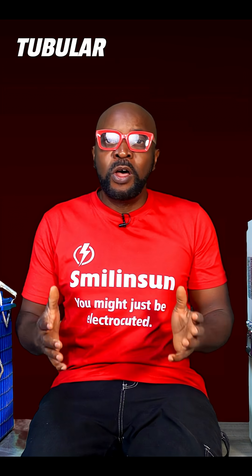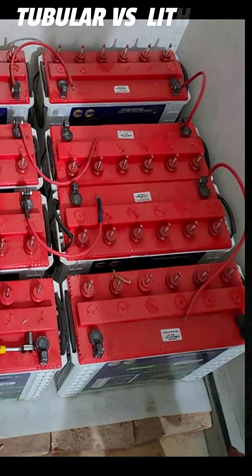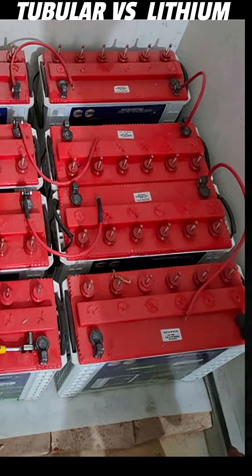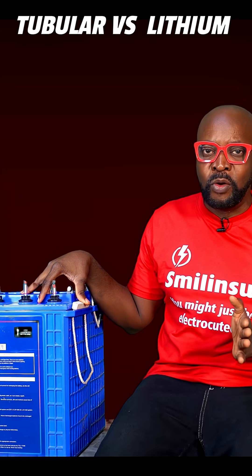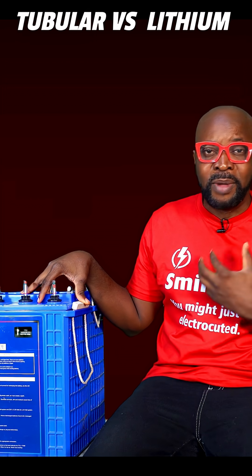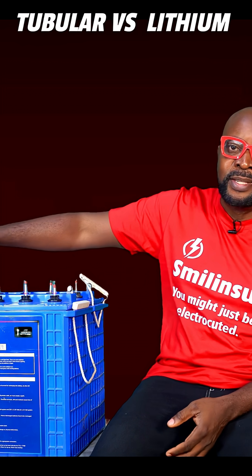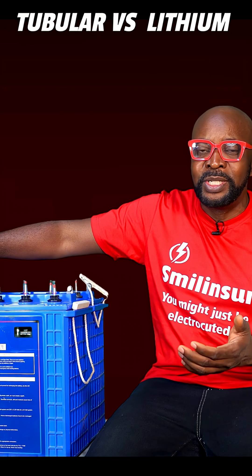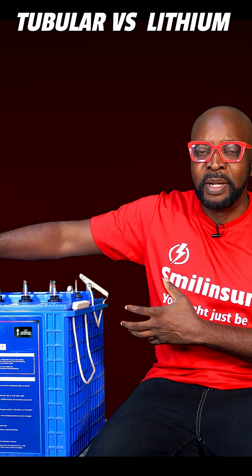Scalability doesn't really favor tubular batteries, because it's always advised to buy everything you want to use at the same time. The moment a tubular battery ages, it becomes a problem. So if you're adding an additional one — six months, eight months, or one year down the line — it's going to be a problem.